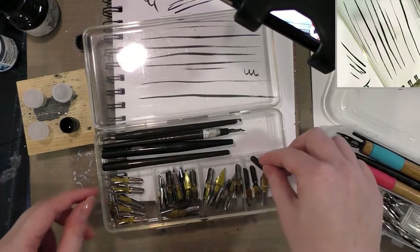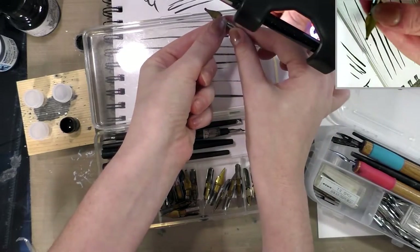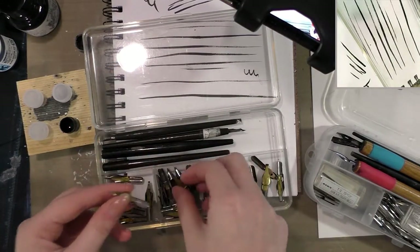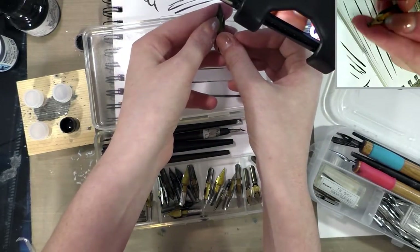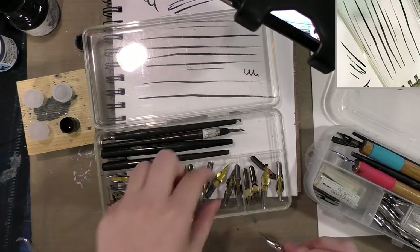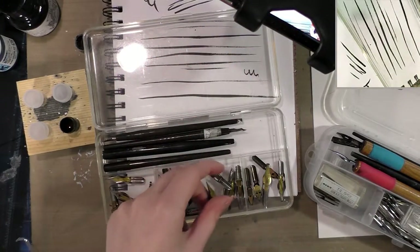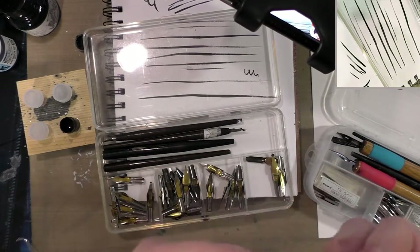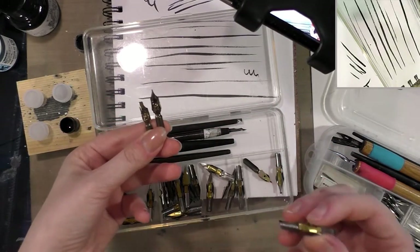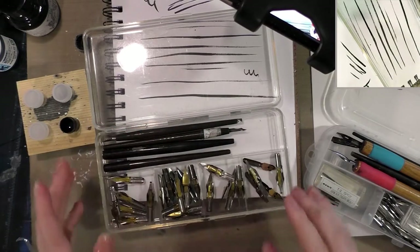Right here in this box I have fixed-width nibs typically used for lettering and calligraphy. We have an A nib with a square blunted tip, a B nib with a circular tip, C nibs which are more for calligraphy and have a rectangular tip, and a D nib which has an oval tip. All of these are going to give you one consistent line weight. The italic nibs will give you two because you have a broad downstroke and a narrow side stroke.